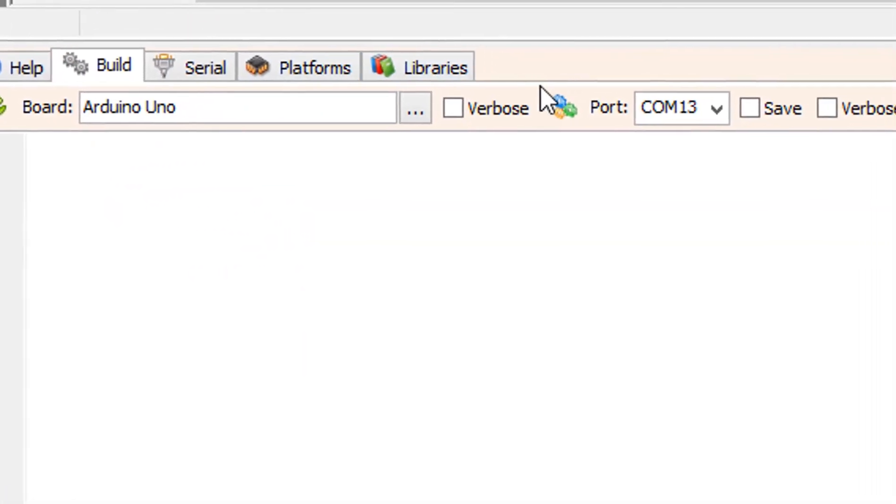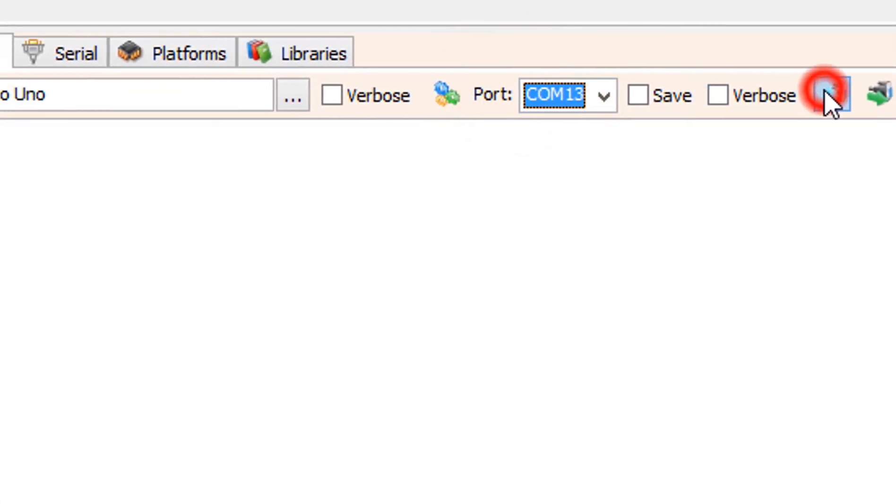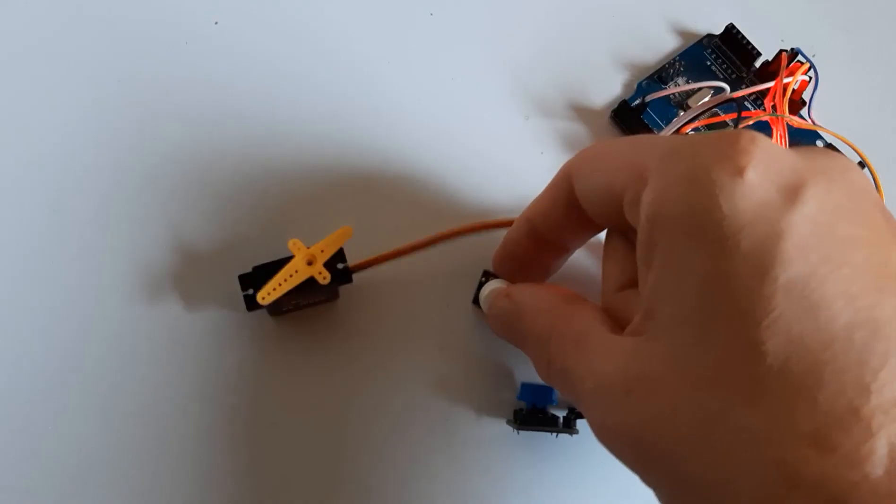On the bottom click on the build tab. Make sure you selected the right board and port and click on the compile, build and upload button.